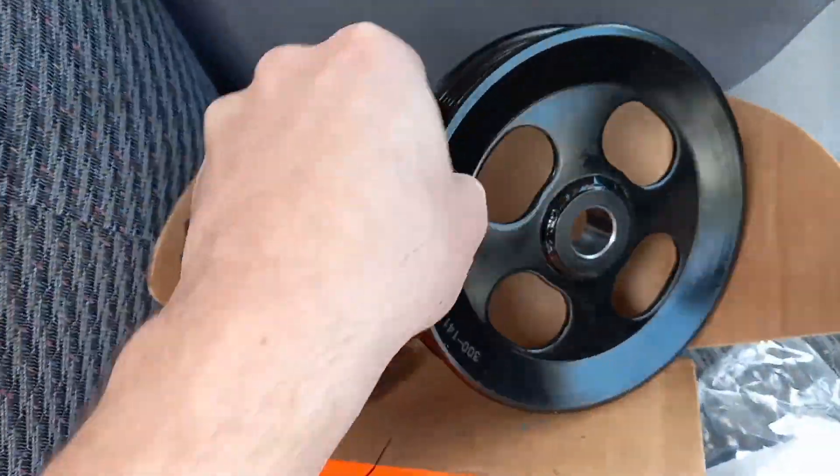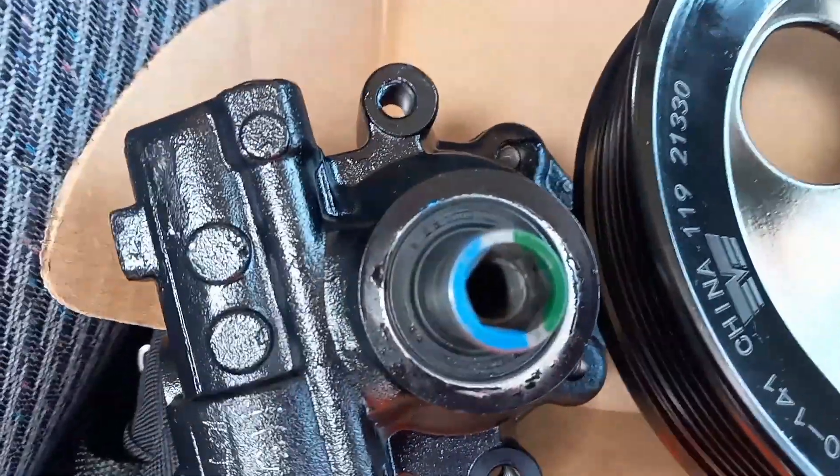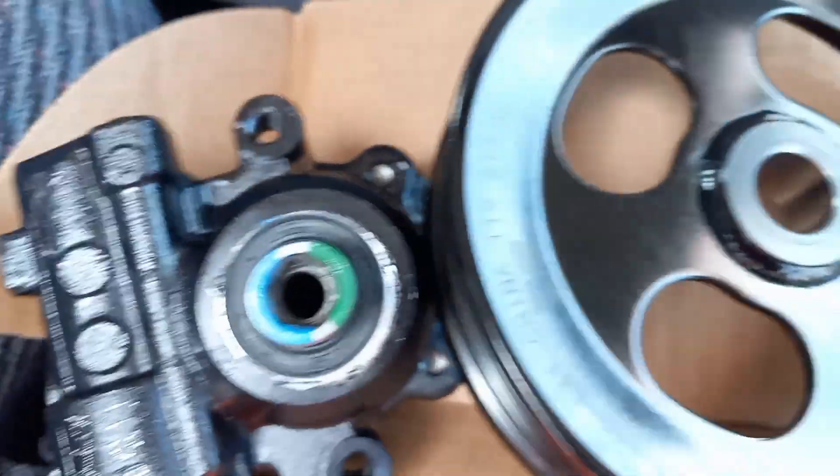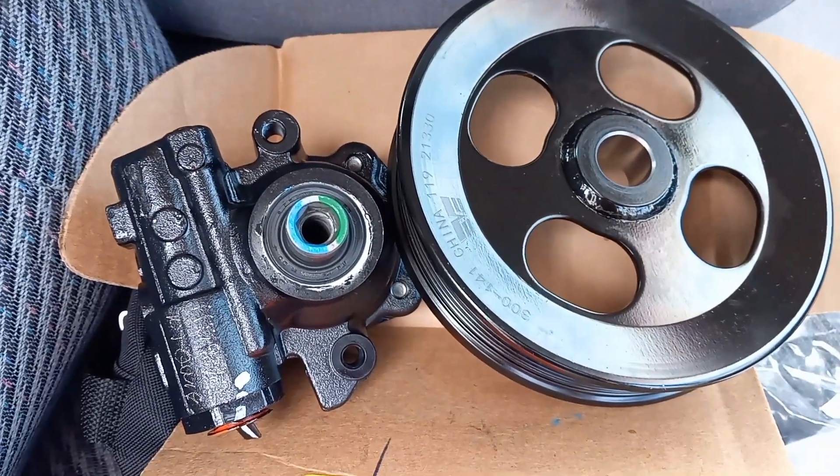So what we're going to do is keep the pulley for the Colorado, return the H3 pump, and get a Colorado pump — because that shaft on the H3 pump is just too narrow for the Colorado pulley.